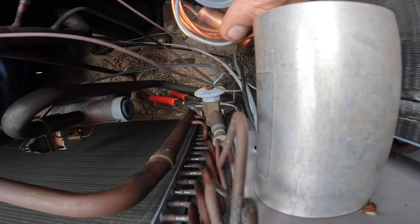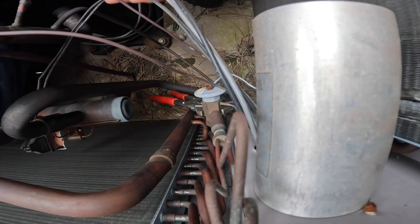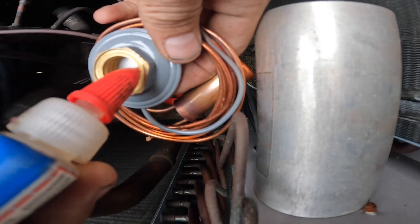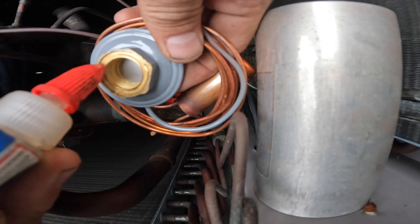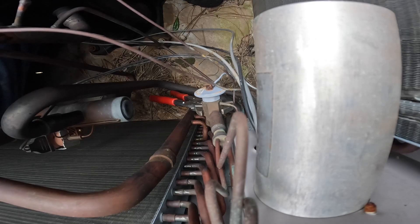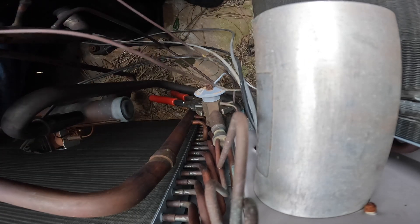All right, first you got to get this — make sure it's all wound up really tight right here. I'm going to put just a little bit of analog on it. Keep it right here at hand because you're going to need it once this breaks loose.